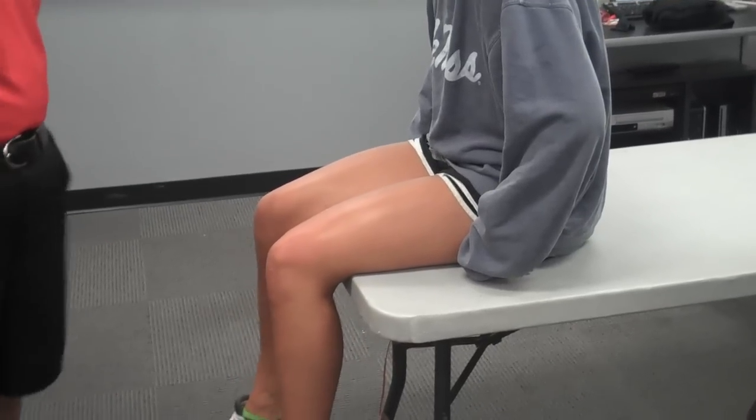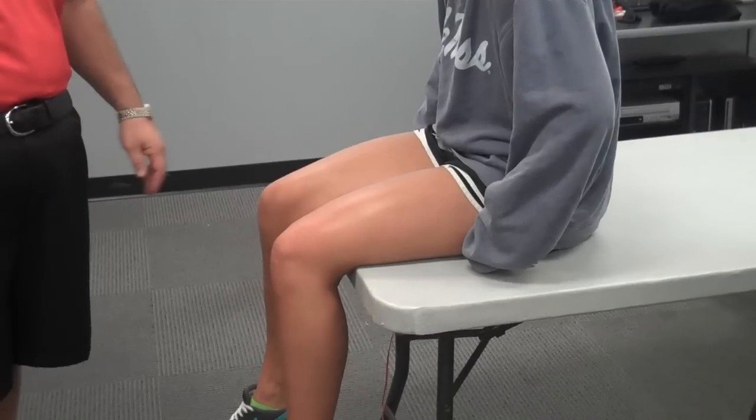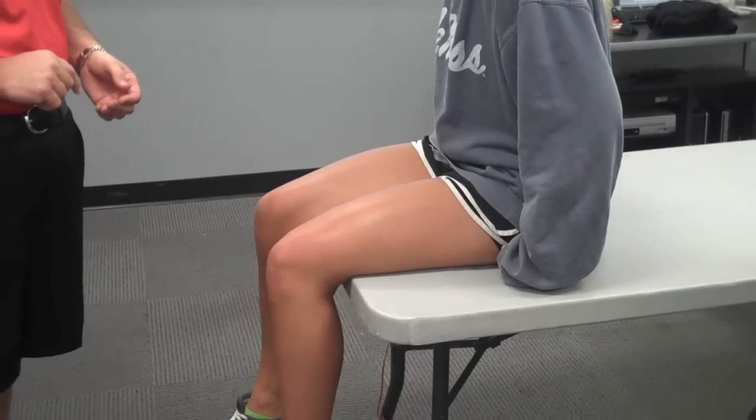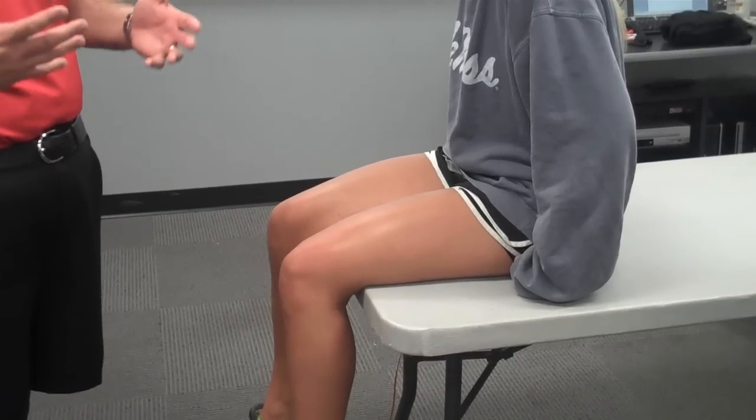This is some piriformis testing for piriformis syndrome. There are a couple of things that you can do to either stretch or contract the piriformis to potentially irritate the sciatic nerve if it's already inflamed.